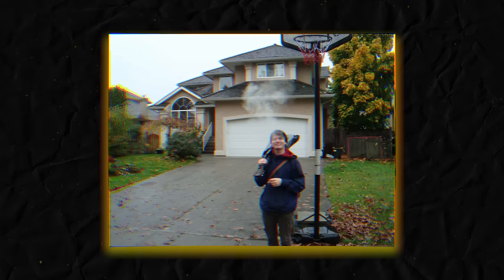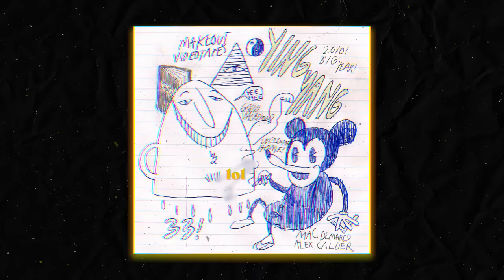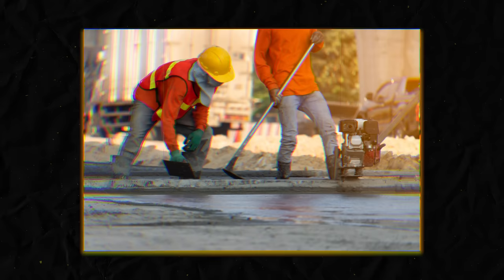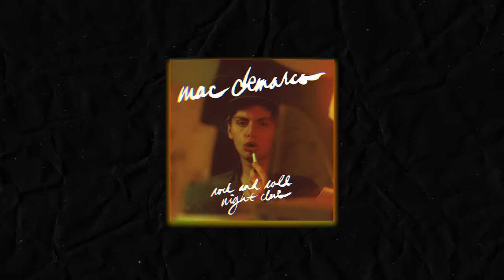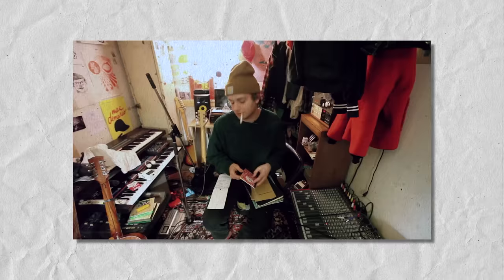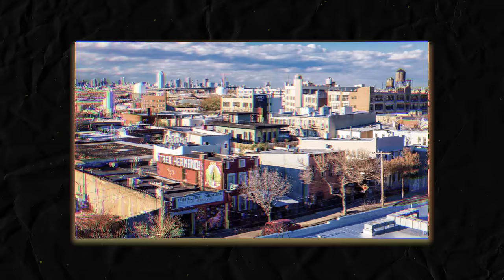Mac grew up around instruments but was hesitant to pick one up at first. Eventually he picked up his family's guitar, which became his instrument of choice, though he would pick up much more. He had been in some projects prior to his solo work that got a decent following for a local band, but for the most part he had to work odd jobs — including participating in medical experiments and road paving — to stay afloat. For the sake of this video, let's fast forward to Rock and Roll Nightclub, Two, and then Salad Days.